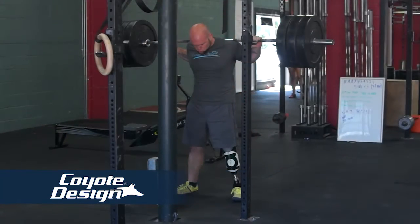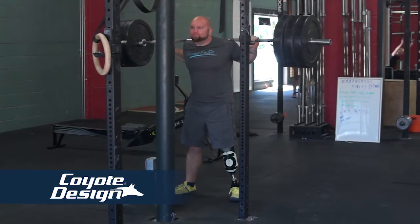I've done powerlifting my whole life. The first competition I won, I believe I was 13 years old, and in powerlifting, specifically in the squat,